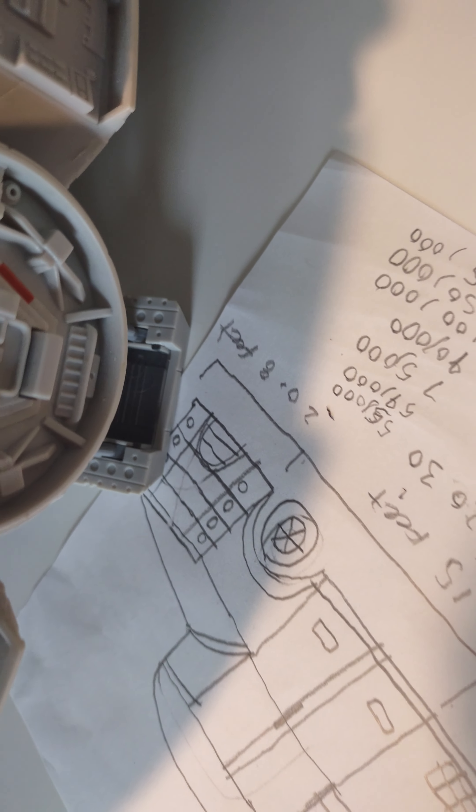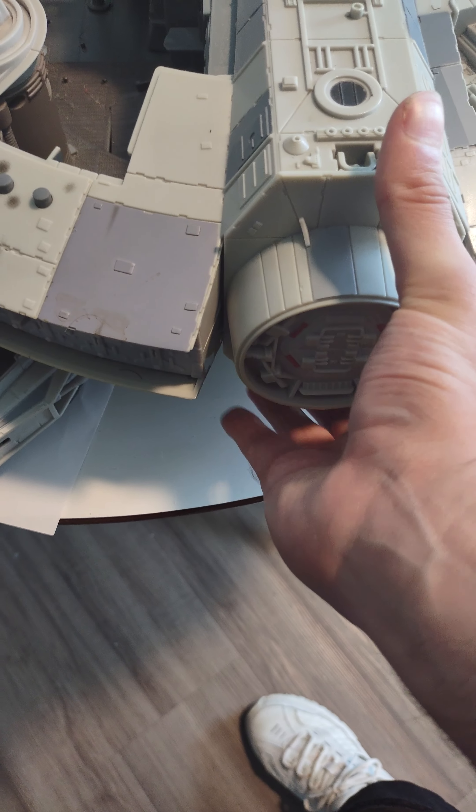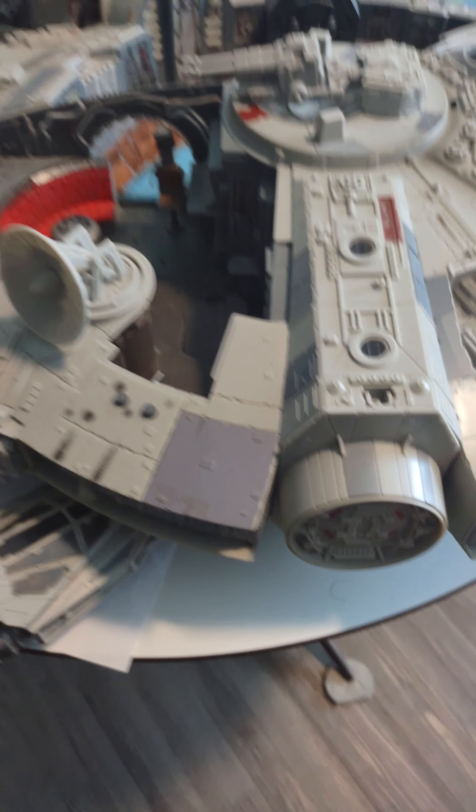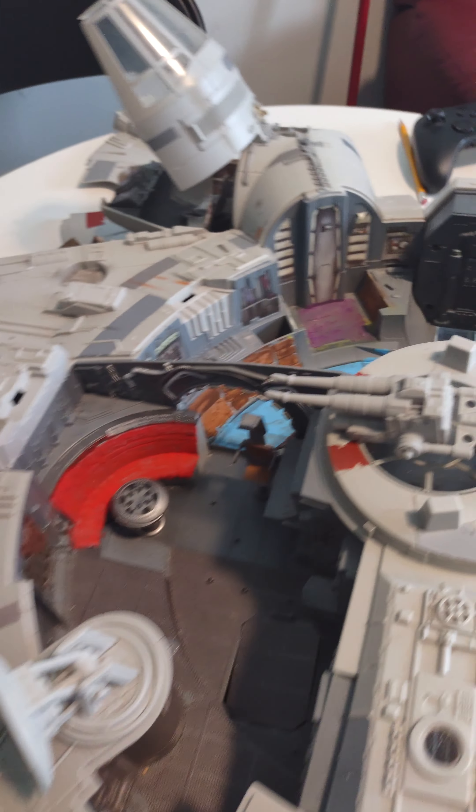That's a really cool part. And then we have one more thing — that makes a noise when you open that. And that is part three of my Millennium Falcon review.